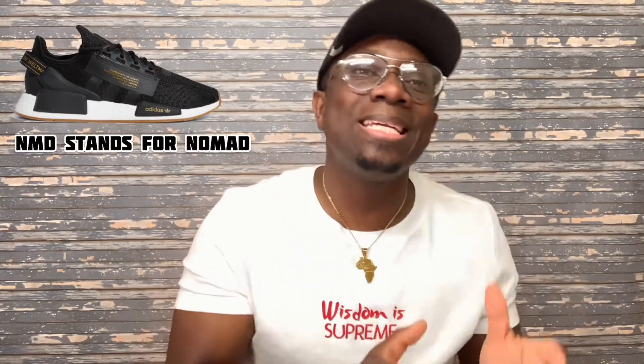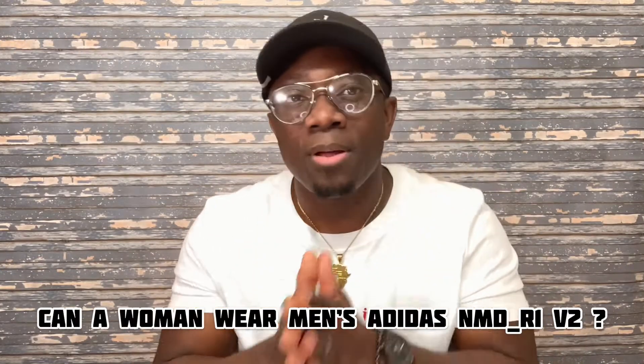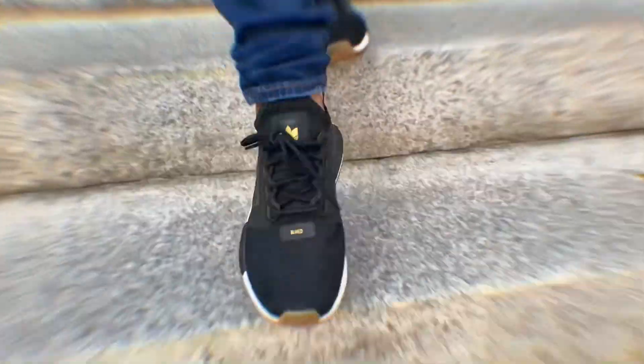Today we are talking about the Adidas Nomad, or the Adidas NMD R1 V2 for men, and the question is: can a woman wear the men's version? In today's video, we won't be focusing so much on the shoes itself, but rather on the question of whether a woman can wear the men's version of the NMD R1 V2.